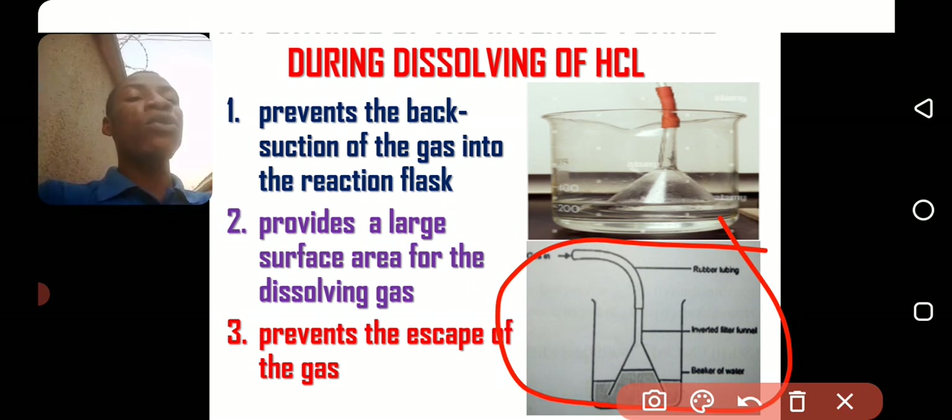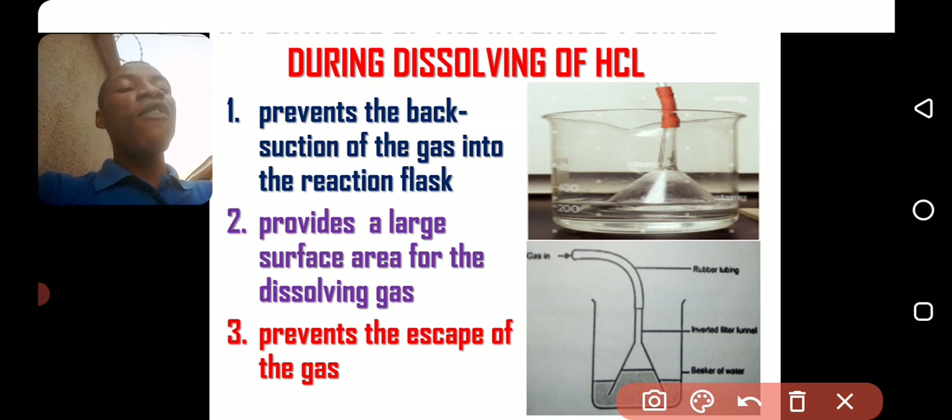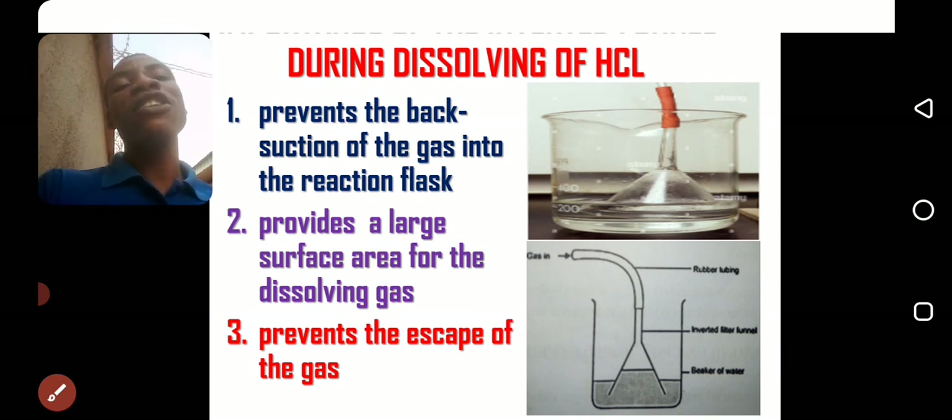That is how to dissolve HCl gas successfully in the laboratory. God bless you. Thank you.